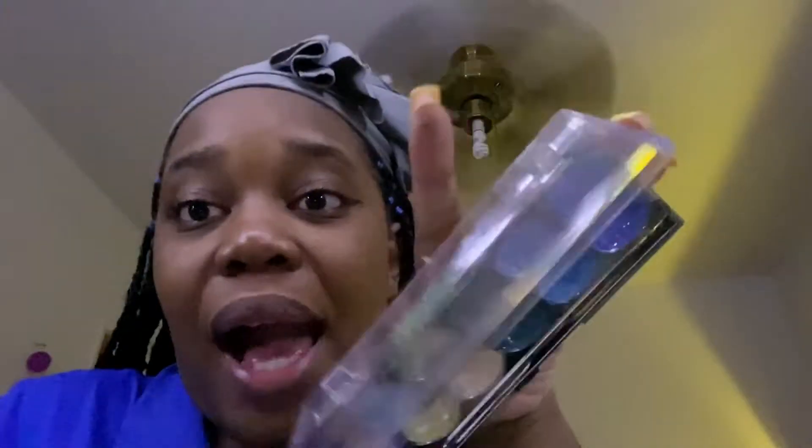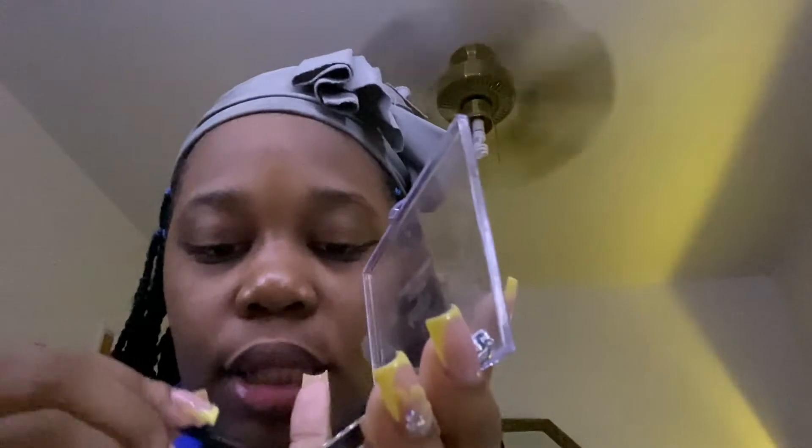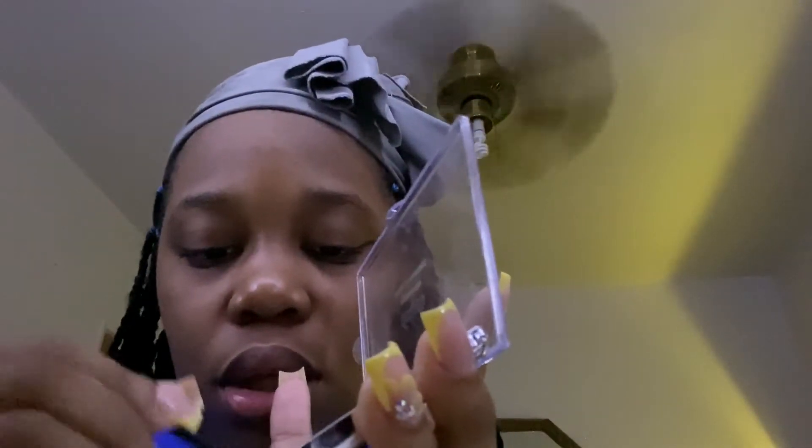So what I'm gonna do is get this eyeshadow — it's like glitter. I basically get the lightest color, get my brush, dab it in there, and then put it in the corner of my eyes. It looks so cute to me. I don't know if you can see it but it looks like this.